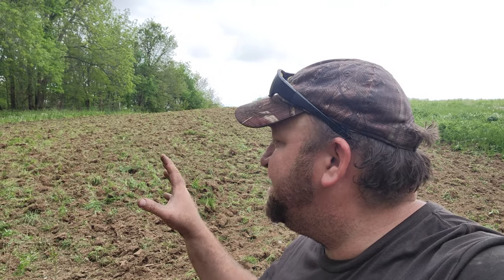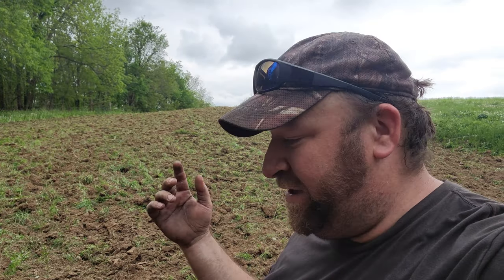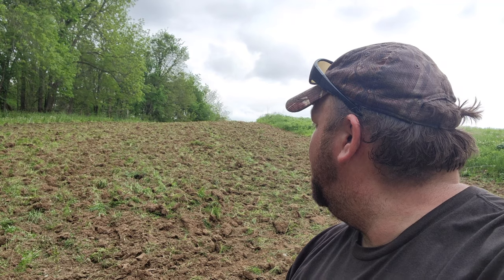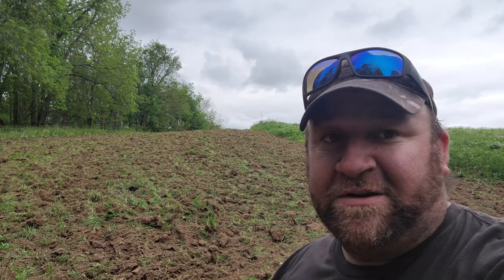Just got done planting the big plot back over the hill here. We already got this one ripped up, and we're going to rip through here and plant some corn in the smaller one. We've always had really good luck here, so we're going to plant this all in corn and then come back in and broadcast beans right into the corn. That always pays off really, really good. So let's get cracking.